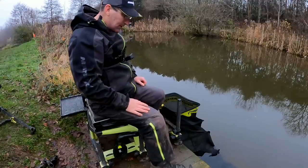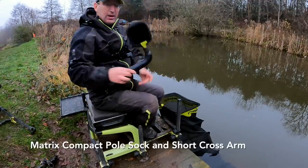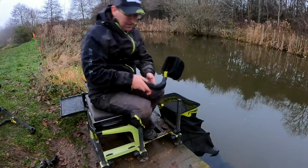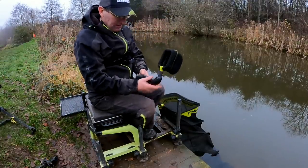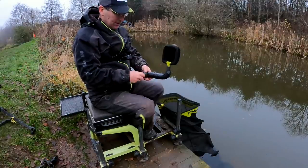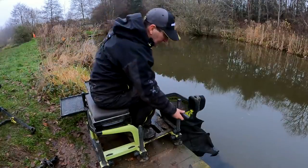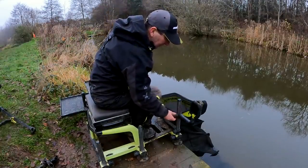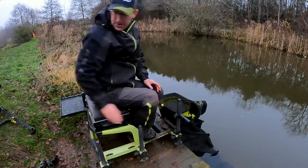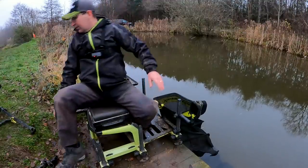This stays on my box all the time, even in transit — it's my mini pole sock. It's the same attachment but I've put pipe lagging and tape around it to make it more padded; I don't want banging and tinny noises when I'm fishing. That goes on the front leg, nice and high. Some people have it on the middle leg but I definitely prefer it on the front leg.